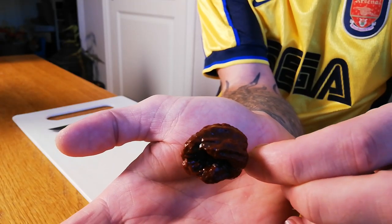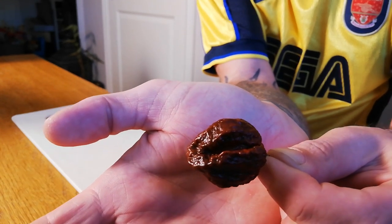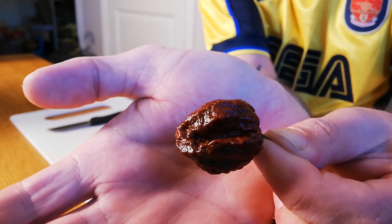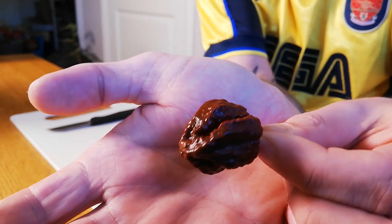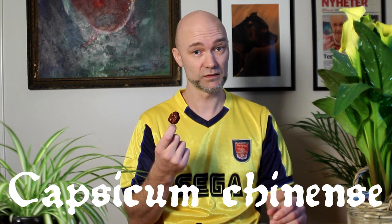Hello everybody! Today I have a little nasty looking pepper. It's the Skunk Chocolate. As you can see it has an extremely bumpy texture to it — it almost looks like a brain. This is the Skunk Chocolate and it's a mean Capsicum Chinense chili.